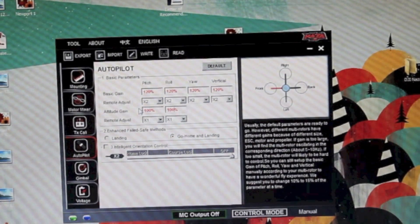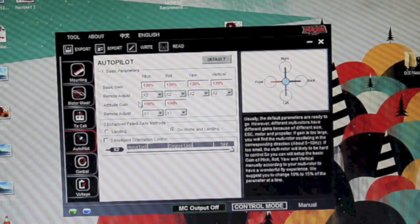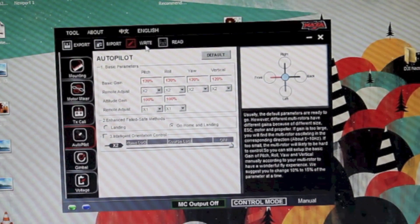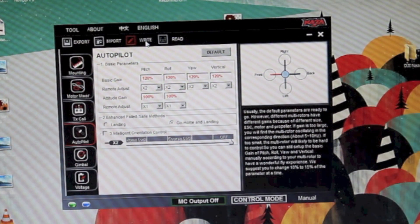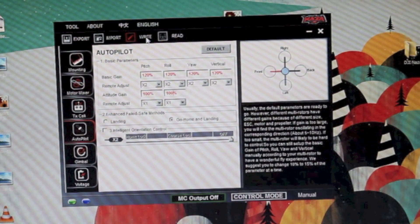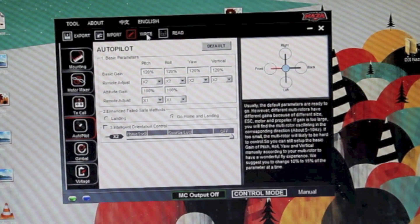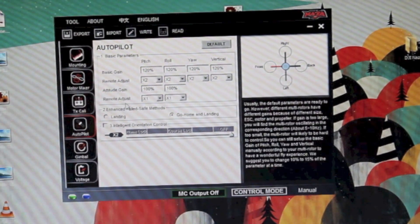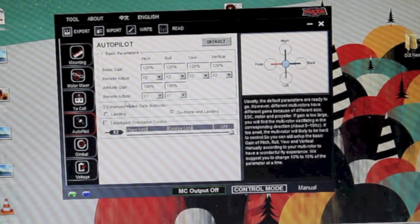Once you've got your Basic Gain and Attitude Gain values where you want and your dials centered, you can hit the Write button to write those values to the DJI Naza. That way when you start flying, those values will be the ones you start with, assuming the dials are in the middle. As you can see, the red values that were not yet written to the Naza are now written after clicking the Write button. So we're going to disconnect everything, put the props on, and go flying to see what it looks like.